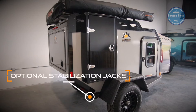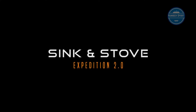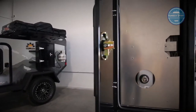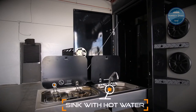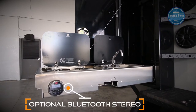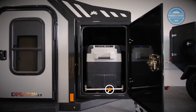The optional stabilizers and jacks are easy to deploy and provide additional stability. The rear of the trailer has an abundance of storage for all your food and cooking equipment. An optional Bluetooth stereo can be added to the regular speakers. A Dometic fridge freezer is contained inside the lockable front storage box and sits on a locking fridge slide.